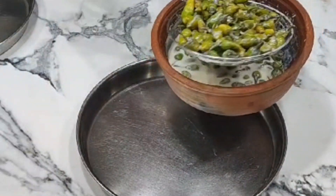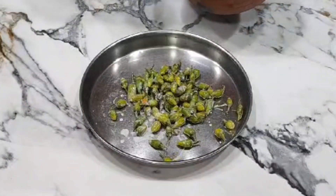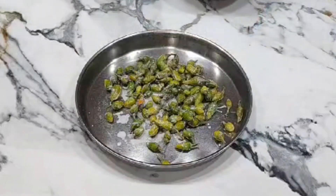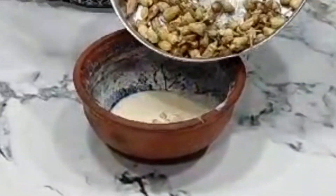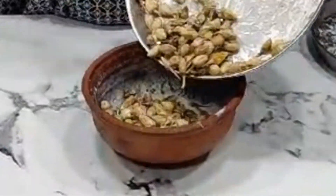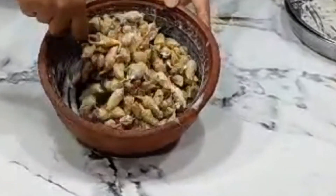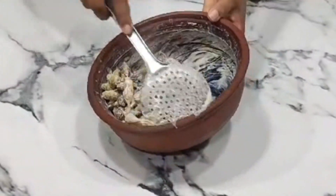Let's add 2 tablespoons of Milagai. Let's add 2 tablespoons of milk and mix with the meat mixture and blend it. Mix the meat mixture and mix it.